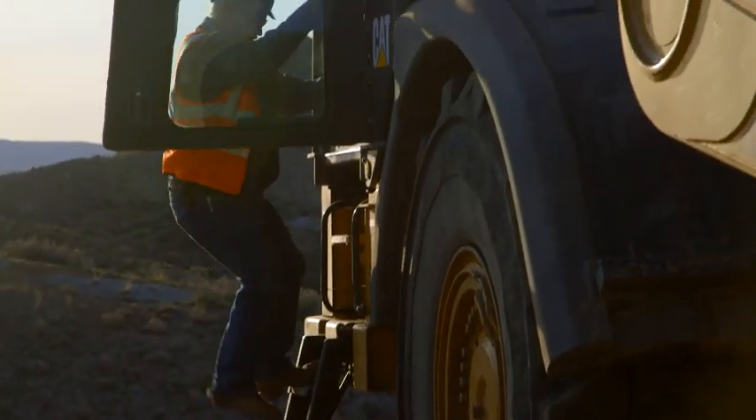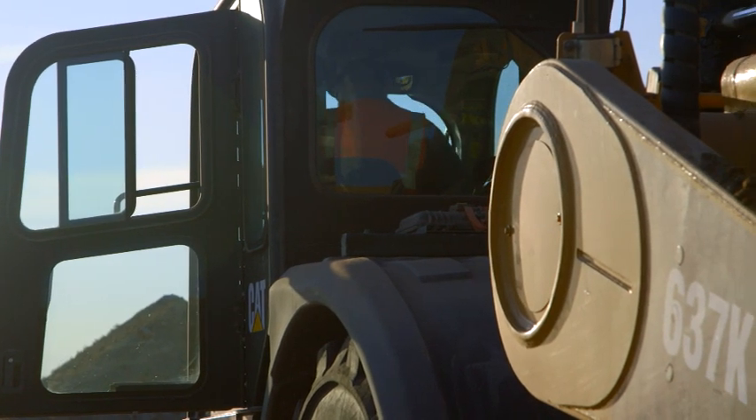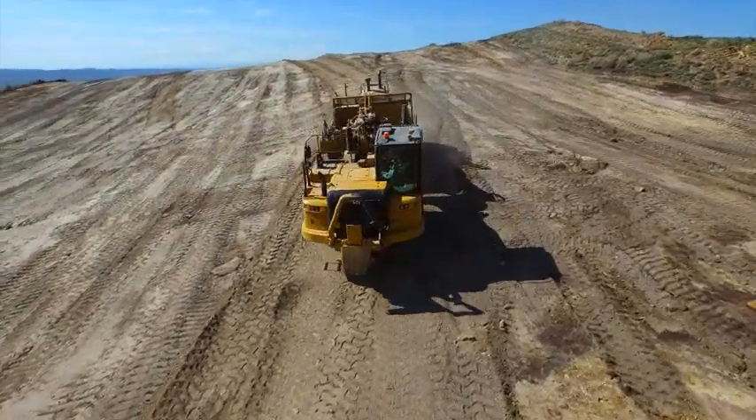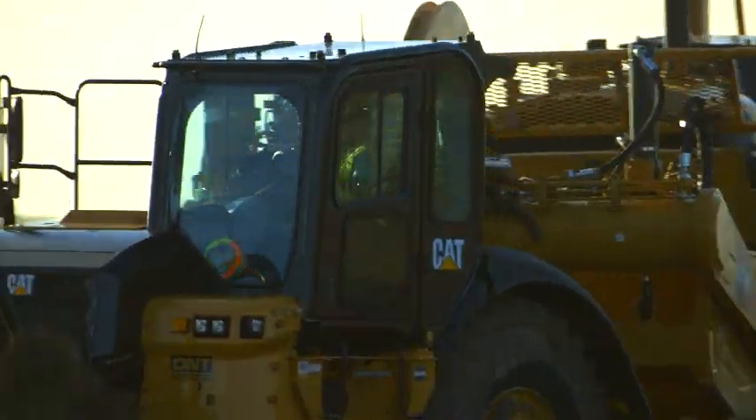The seat is all redesigned and it's much more comfortable. So you can see a lot better. The windows are really big. The visibility is a lot better.